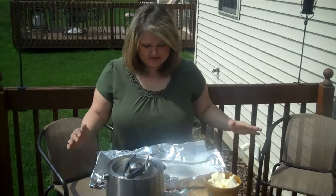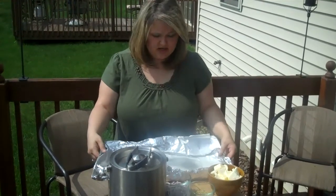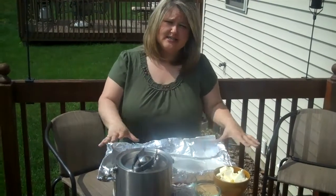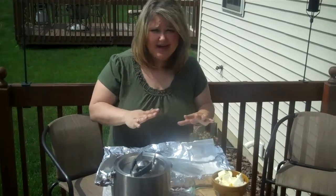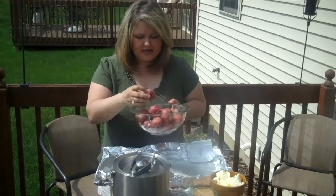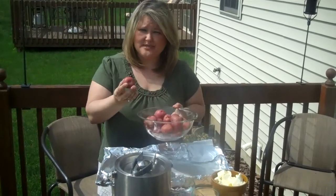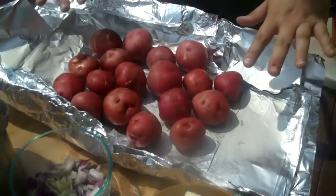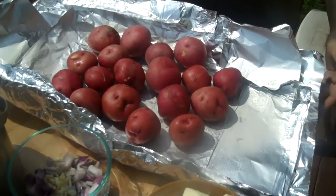The first thing we're going to start with is our baby red potatoes. You can see that we've put together a bunch of aluminum foil — we've just layered it so that it makes a nice sheet, and we're eventually going to make this into a packet. First thing we did was get our baby red potatoes, washed them off, and then we cut little slits in both sides of the potatoes. This will allow them to steam nicely on the grill. We've laid out our baby red potatoes onto our aluminum foil packet.